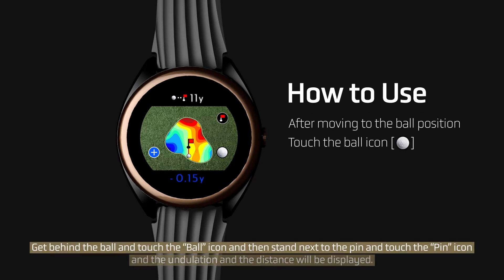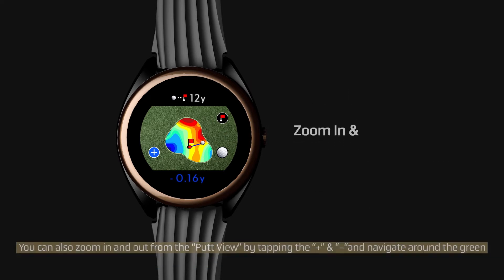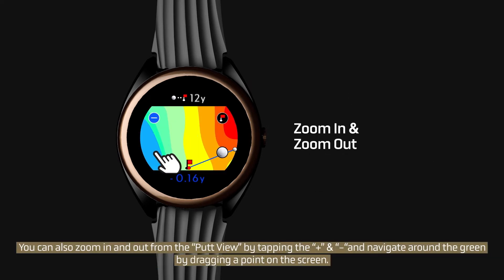Get behind the ball and touch the ball icon, then stand next to the pin and touch the pin icon. The undulation and the distance will be displayed. You can also zoom in and out from the Putt View by tapping the plus and minus.